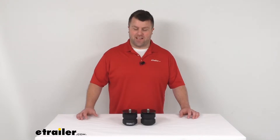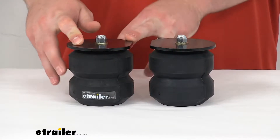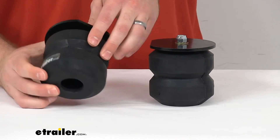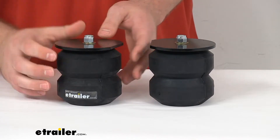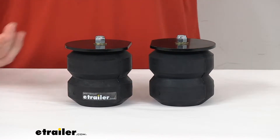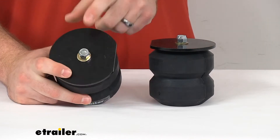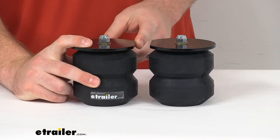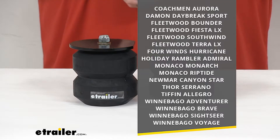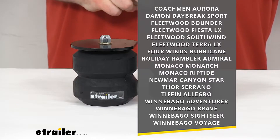Hi there, I'm Michael with eTrailer.com. Today we're going to take a quick look at this Timbron Rear Suspension Enhancement System. These are Aeon hollow rubber springs. These are going to replace the axle bump stops on the frame of your motorhome to help improve the handling and safety of your motorhome. These do have a custom fit bracket so they are going to work with several different models of your early 2000 motorhomes, including specific year ranges of the makes and models that you see on the screen.